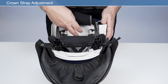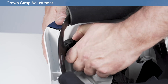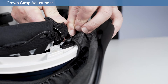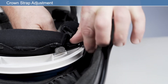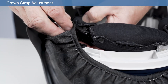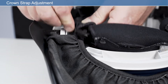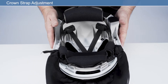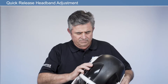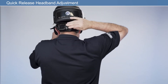Reattach the headband to the frame in reverse order and make sure it is locked into position. Reattach the face seal press fasteners to the mating press fasteners on the face seal. Ensure the elastic straps are routed around the headband. The quick release headband can be adjusted each time prior to entering the work environment.